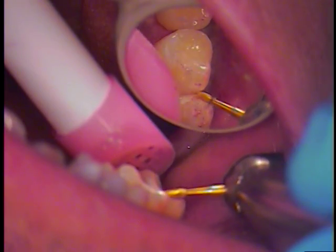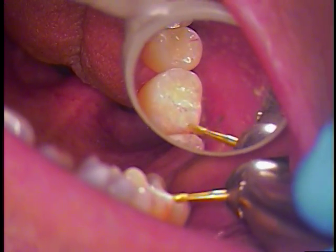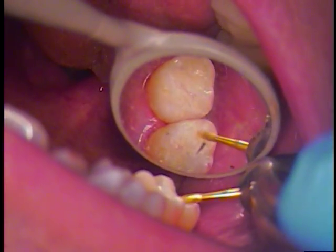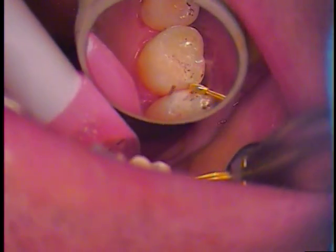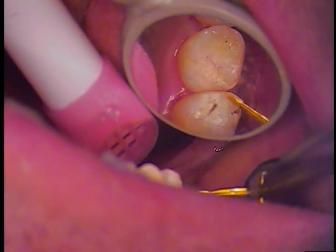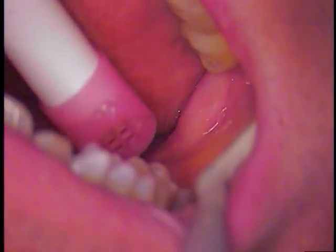It still feels a little high - we'll adjust it again. Close, slide your teeth on that spot, okay, open. Let's change the paper up a little bit, maybe move it around to get a better mark. We have a real flat facet that we cannot avoid because of the way his bite is. Bite down, slide - just let me know when it gets better. Open. Close again, slide again - better now.